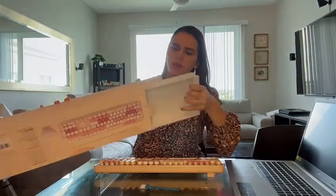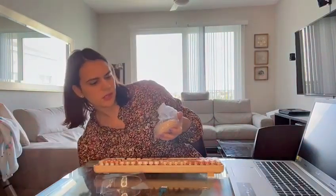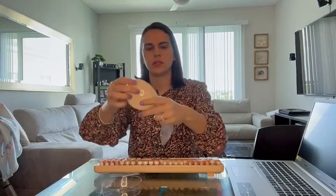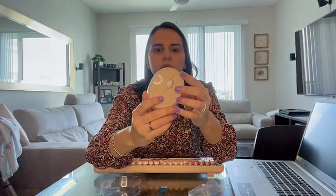Here's the mouse. Here it is. So we have it right here. And I'm going to go ahead and install everything right now.